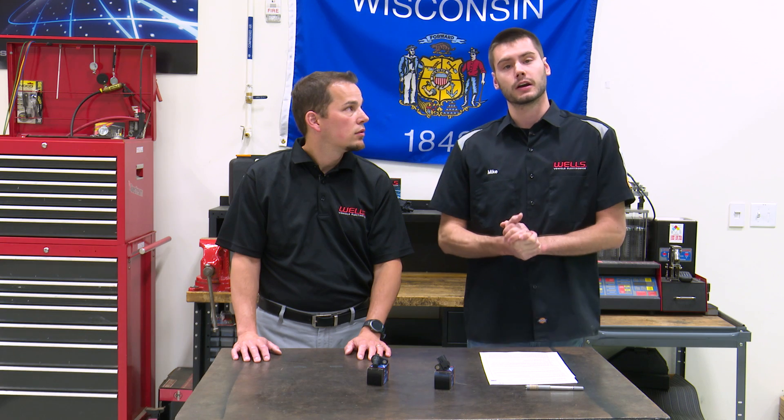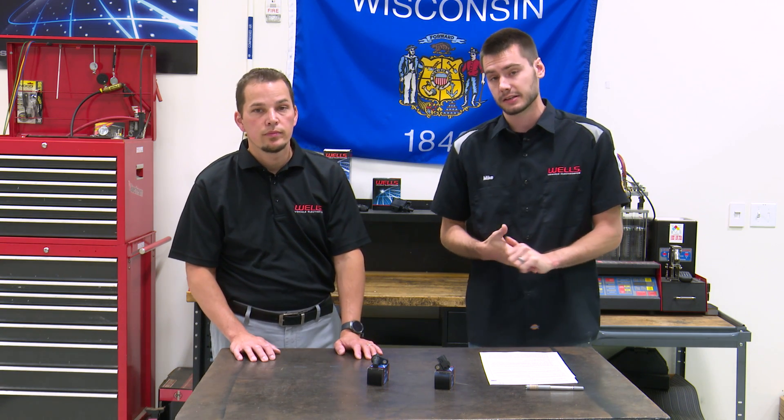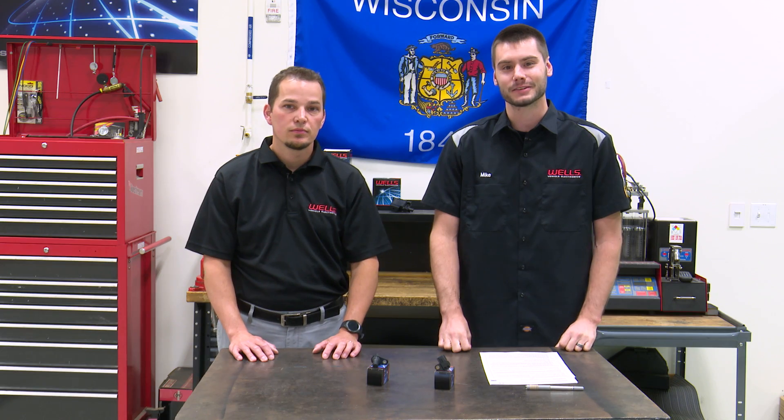That's going to be it for today guys. Make sure to check us out on social media — Facebook, LinkedIn, Twitter, Instagram, and YouTube. Our next live broadcast will be June 1st — I hope to see you guys there. My name is Jeremy in the catalog department, and I'm Mike, and we'll see you guys again next time. Thank you.